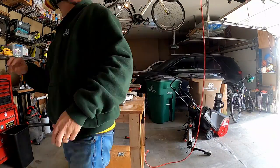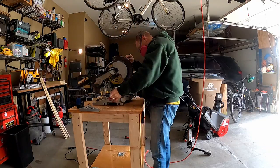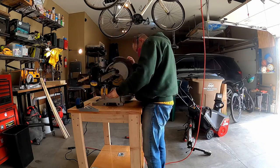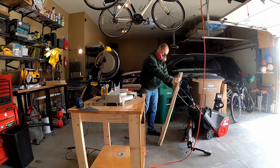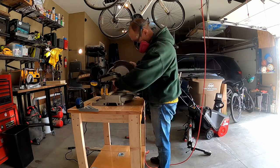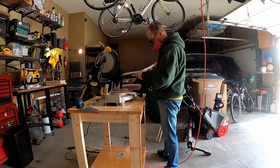Now I'm cutting the dowel rods to length. They're going to go the entire length of the shoe rack, so I used a little hand clamp as a stop so I can get all my dowel rods the same length. I'm cutting those to length right now.